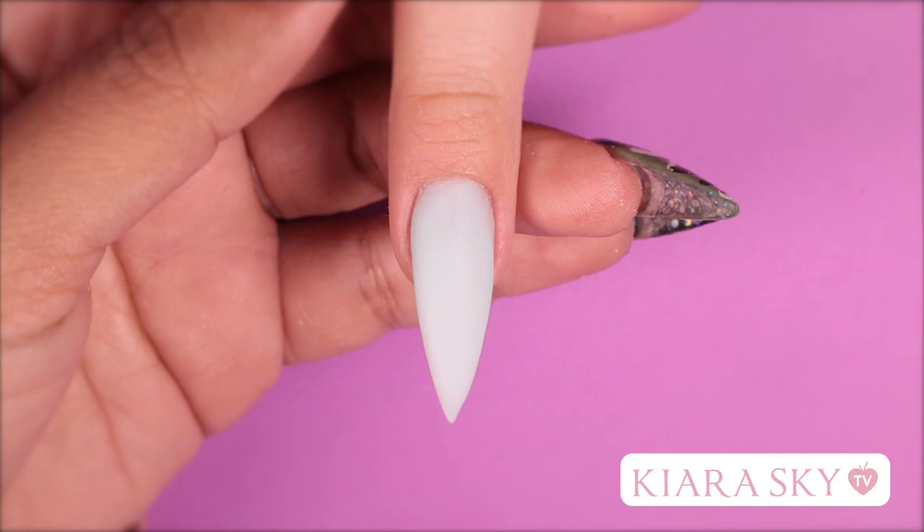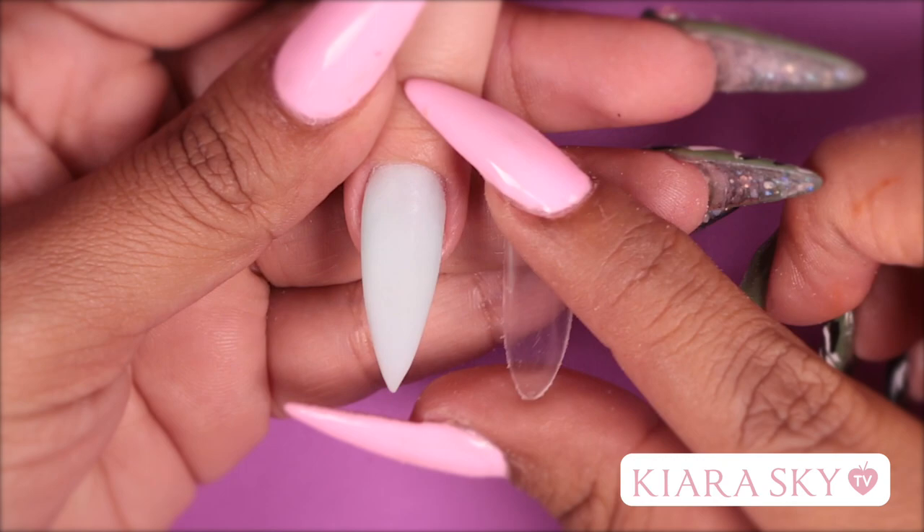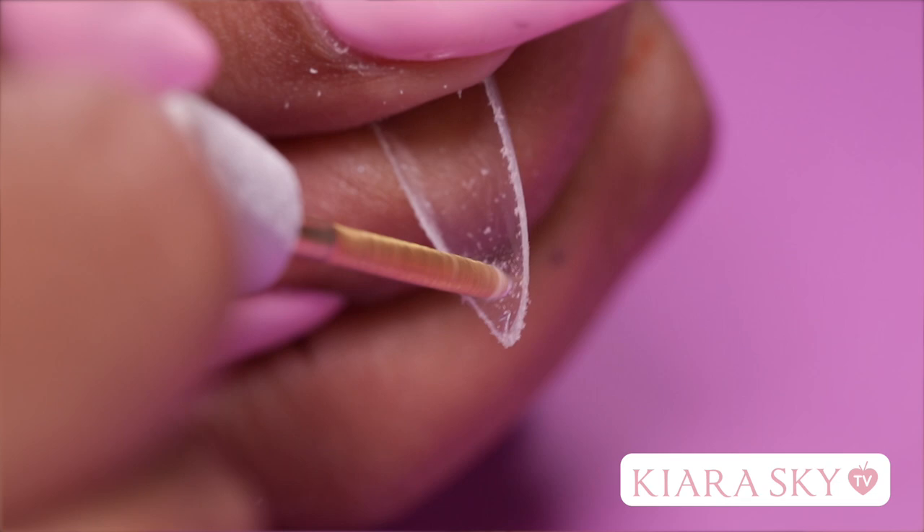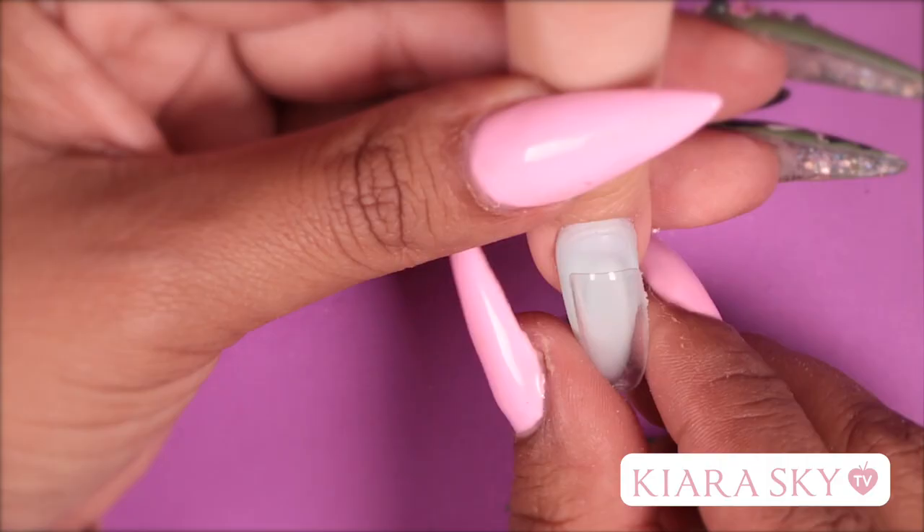Now that I have my nail all nice and smooth, I've already pre-shaped a full coverage clear nail tip to fit right on the top. Before I do that, I want to make sure I have a way to put liquid into this little reservoir, so I'm going to drill a tiny little hole in the tip of the nail.